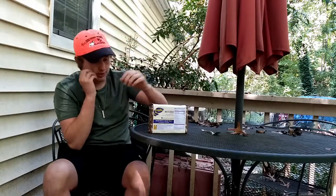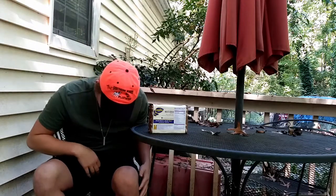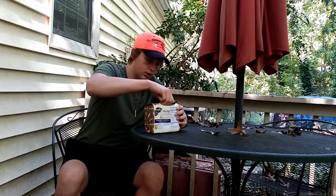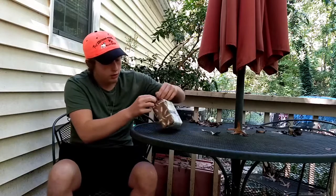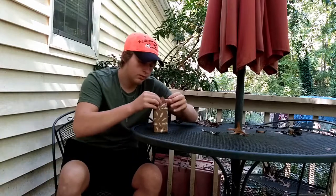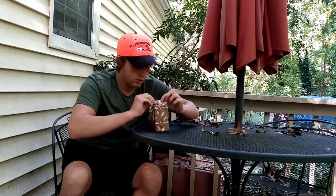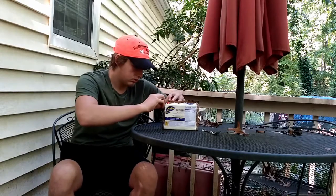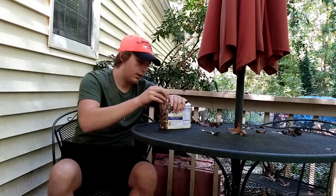I'm gonna open this up. I don't know the proper way to open this, and mosquitoes are already attacking my life, but this is gonna be all right. I have no idea if this is how you're supposed to open it — I may have messed up — but all right, we got in here.